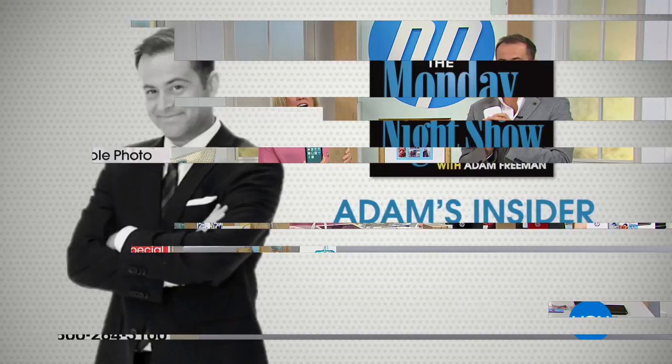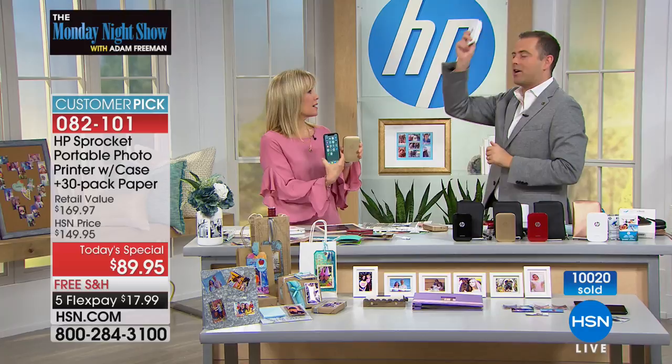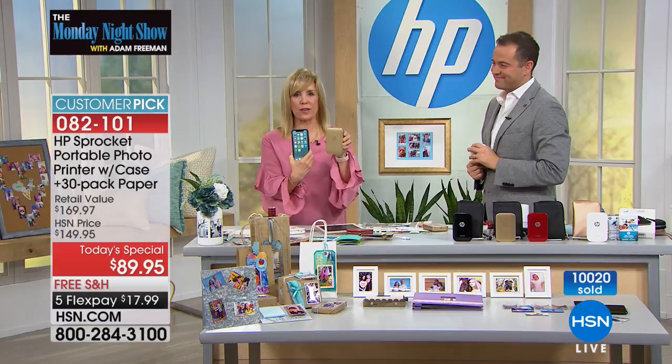We've just exceeded 10,000! Final words on our sprocket today's special: it's a portable photo printer that prints two-by-three photos. Take it with you. Buy it now and give it for the holidays. Remember, it goes back to $129 — that's just for the sprocket — you get it for $89 and change. If you're going to be on the go, don't forget to pick up our HSN Protection Plus.